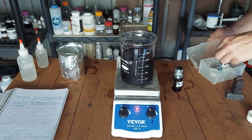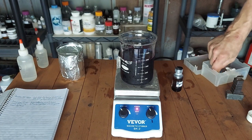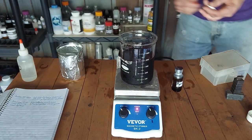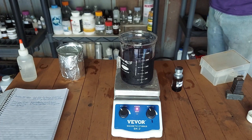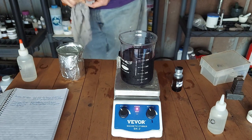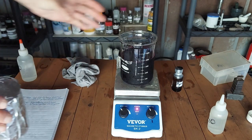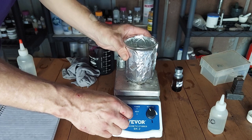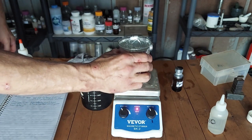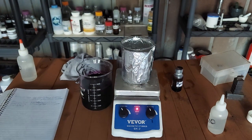We need a stir bar — one that will actually work on this piece of shit stir plate. These cheap stir bars demagnetize over time and getting them to work is such a pain in the ass. Let's see — rinse that with a little water. So that needs to dissolve. What do you know, the stir bar is actually working. Maybe it's because I called it out on its bullshit.